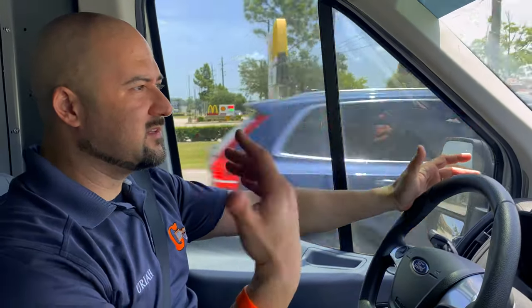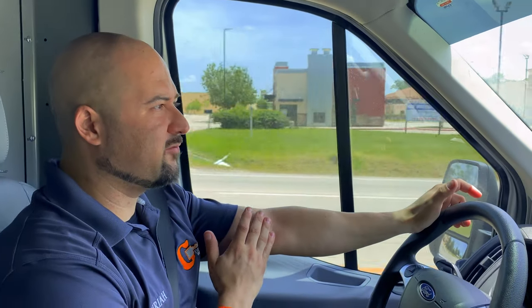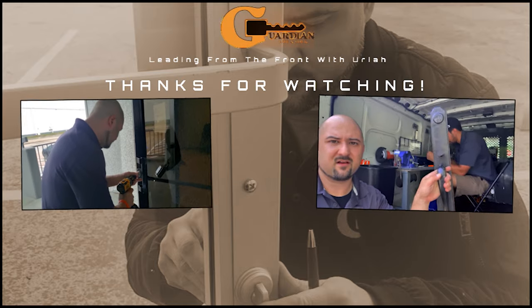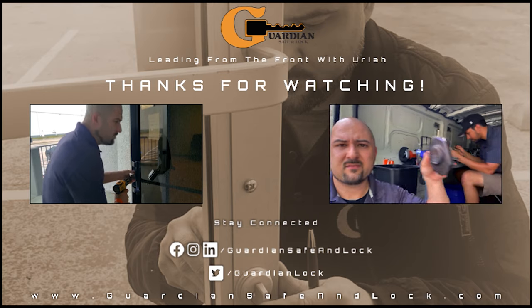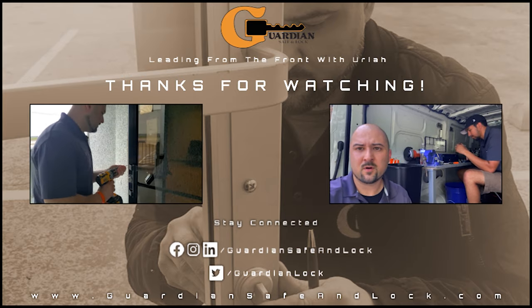We finished up the delivery — dropped the safe off at the storage unit for the customer. Didn't have to bolt it down. We're wrapping up this Fourth of July, heading back to the shop to pack everything up and call it a day. Thanks for tuning in to another episode of Leading from the Front. We'd appreciate a subscription, a like, or hitting the bell icon. You can also follow us on Instagram, Twitter, LinkedIn, or Facebook — we appreciate the support as always.